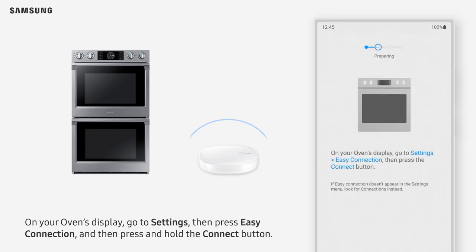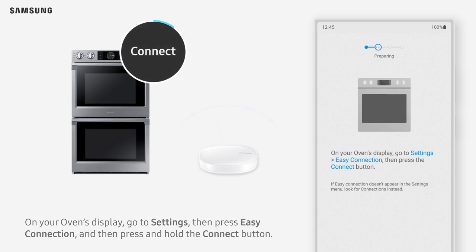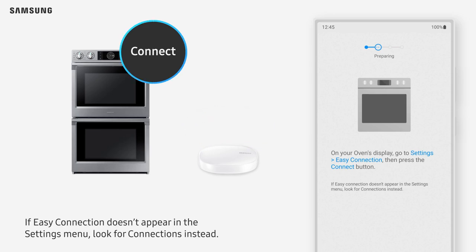On your oven's display, go to Settings, then press Easy Connection, and then press and hold the Connect button. If Easy Connection doesn't appear in the Settings menu, look for Connections instead.